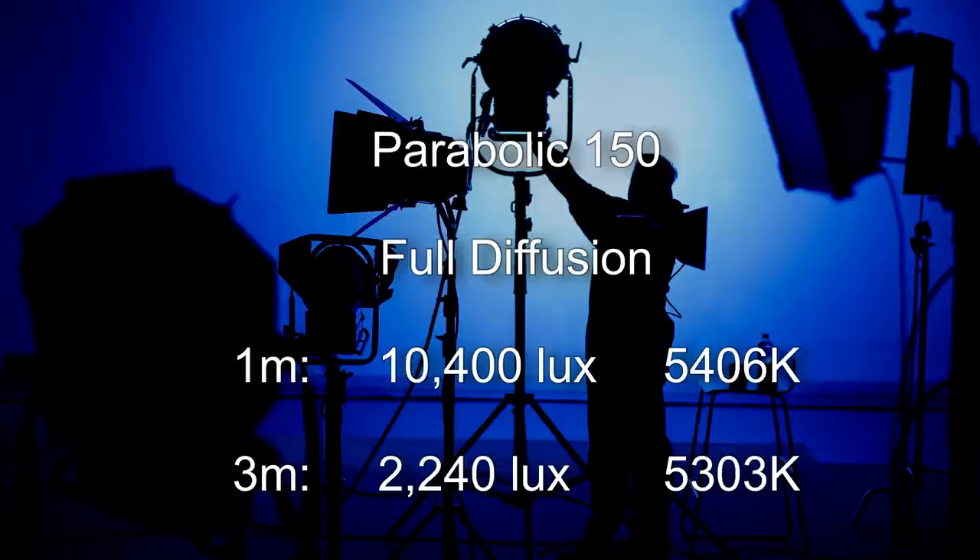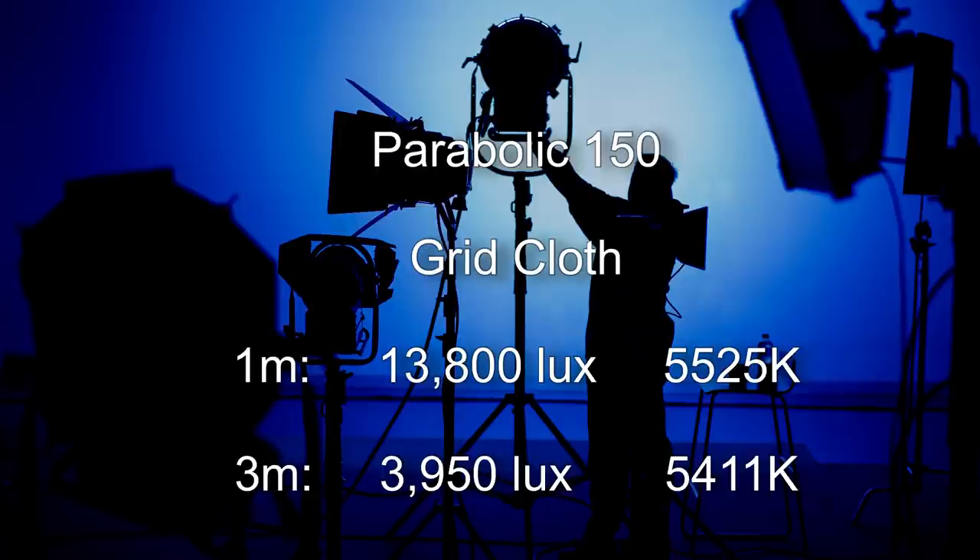With full diffusion at 1 metre I got 10,400 lux and a CCT of 5,406 Kelvin. At 3 metres: 2,240 lux with a CCT of 5,303. With the lighter grid cloth diffusion I gained about one third more brightness. At 1 metre: 13,800 lux with a CCT of 5,525 Kelvin. At 3 metres: 3,950 lux with a CCT of 5,411 Kelvin.